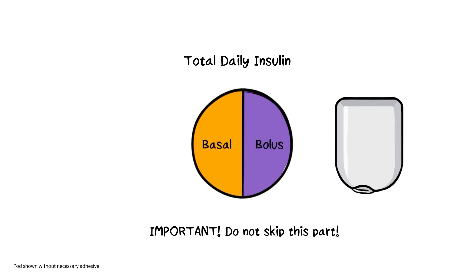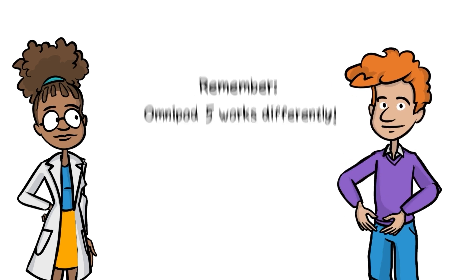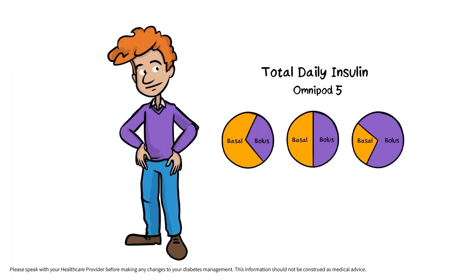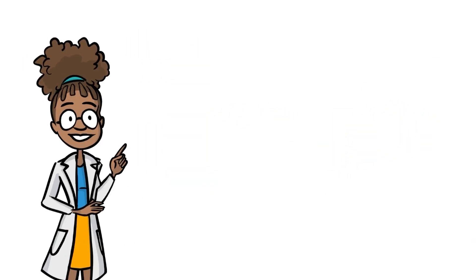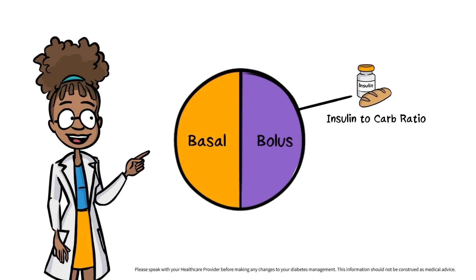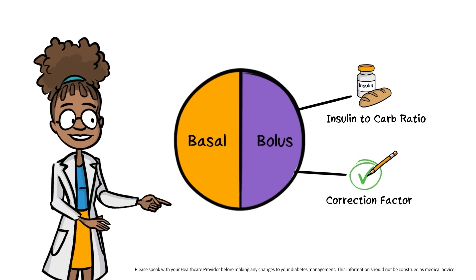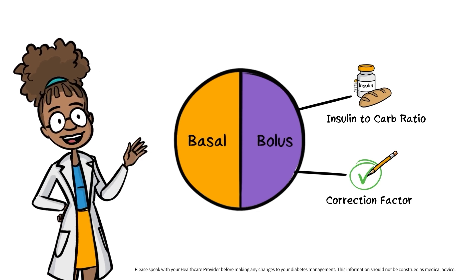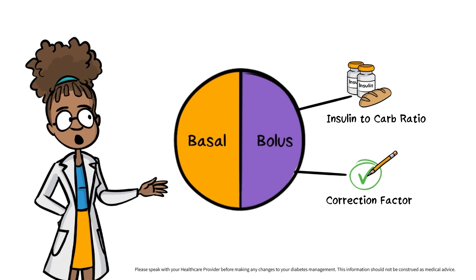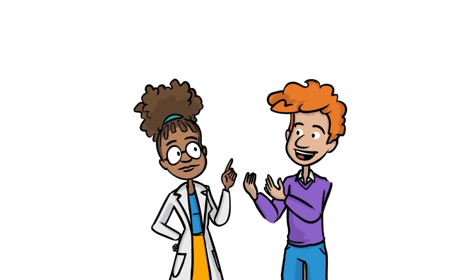Bolus doses should make up the other 50%. Even if you have settings from a previous device, with Omnipod 5 your personal basal and bolus insulin needs may be different from your previous therapy. In addition to your basal settings, insulin to carb ratio and correction factor are bolus settings that may need to be adjusted to achieve this 50-50 split. Some users find they may need to strengthen their insulin to carb ratios when using an automated insulin delivery system. Work with your health care provider as you start to adjust these settings.